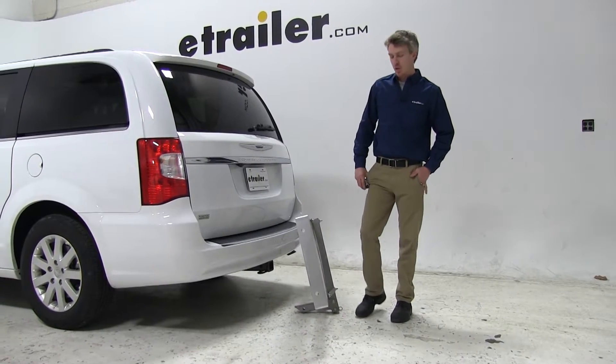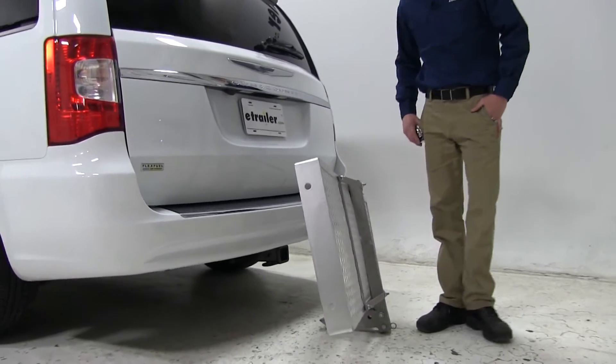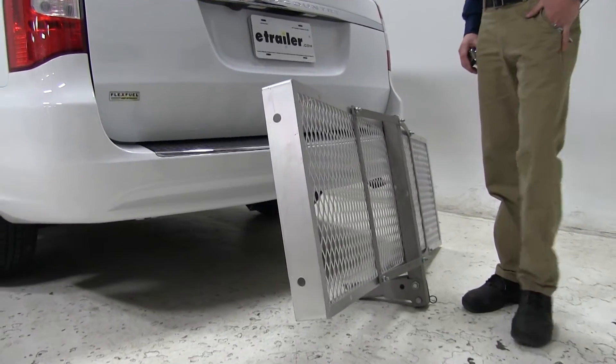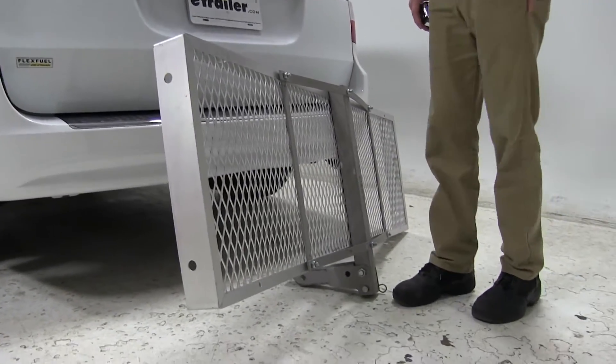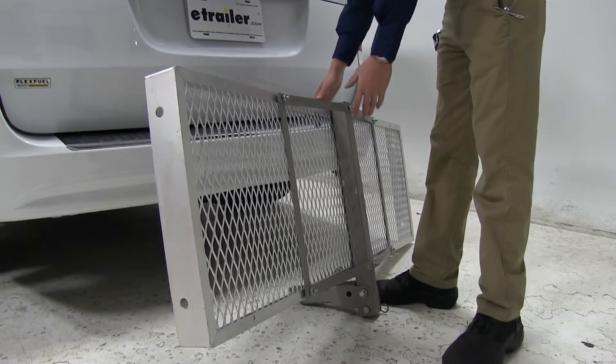Today in our 2015 Chrysler Town & Country, we will be test fitting the Curt Aluminum Folding Cargo Carrier, part number C18100. Its dimensions are 19x60, it has a max capacity of 500 pounds, and it's for 2-inch hitches only.